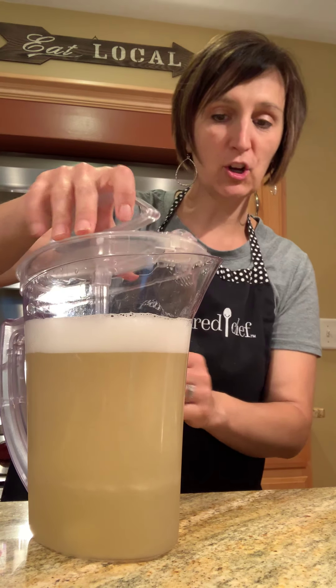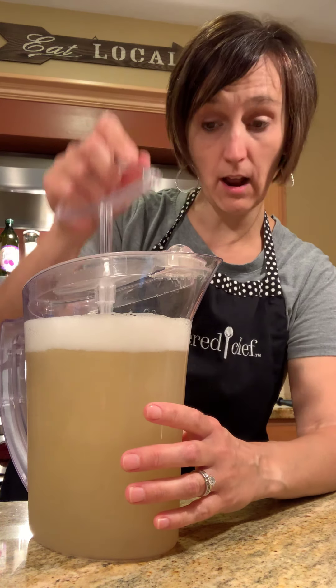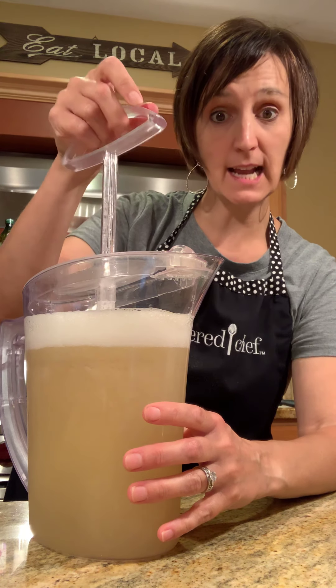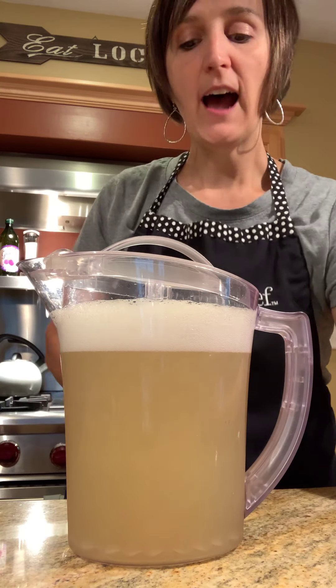This is great if you want to mix up Crystal Light, Kool-Aid, orange juice concentrate — that kind of thing. We do have the family size which is twice as big if you're interested, and this one has measurements on it and goes up to two quarts.